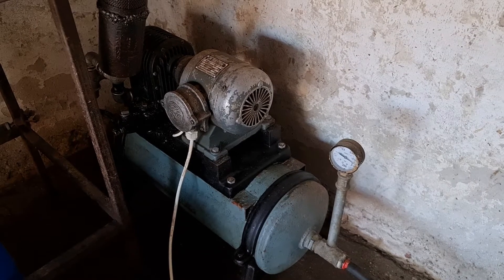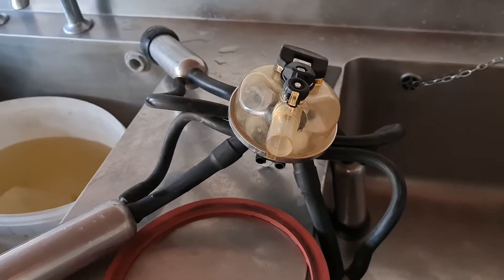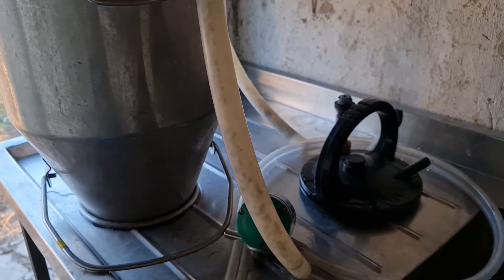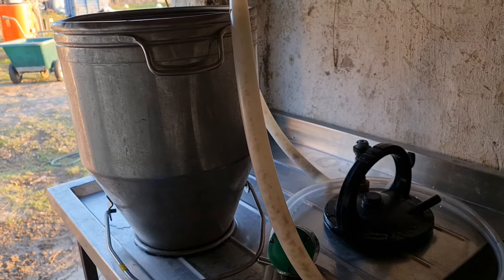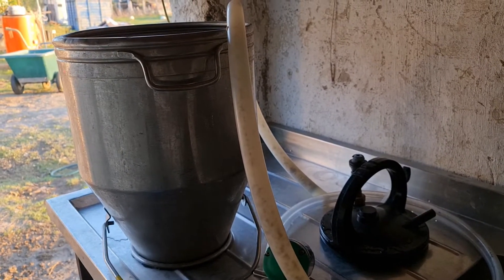Hi everybody, welcome. It's Scarlet Pete's Self-Sufficiency. I've been asked to shoot another video on exactly how the milking machine works without the sound of the milking machine going. So I've waited till today to do it because today's been washed-down day. So this gentleman has asked me to talk him through how the machine works. So let's start.